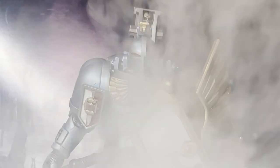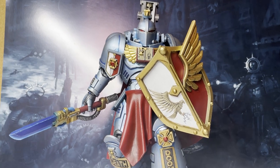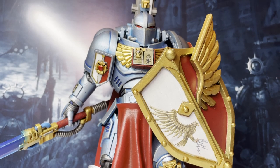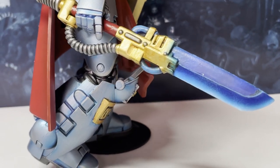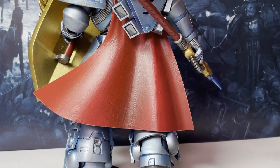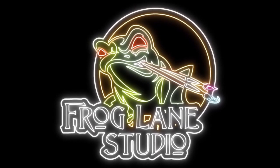In this video I'm going to show you how to paint up this McFarlane Grey Knight in fast, effective steps. Whether you're here to learn about how to convert the McFarlane Marines into Grey Knights, how to paint the Force weapons, the blue armour or the cloaks, or you just want to know where you can get your hands on this and other McFarlane scale conversion kits. Welcome to the video, my name's Alex, you're watching Frog Lane Studio.